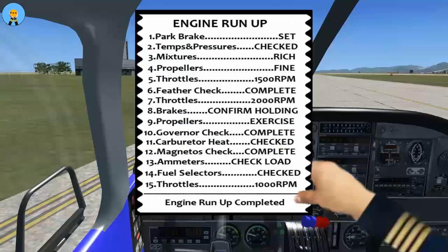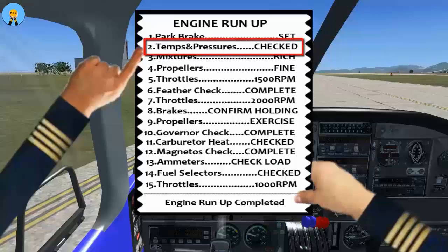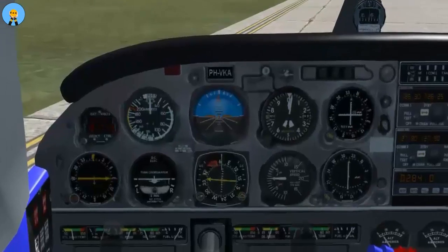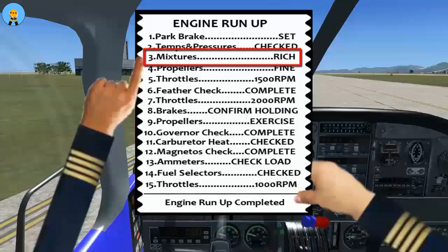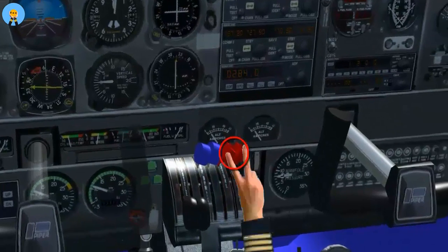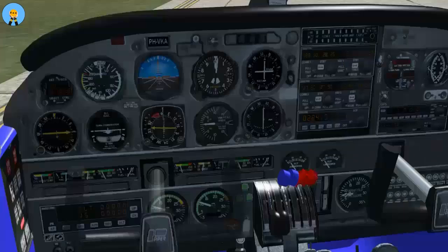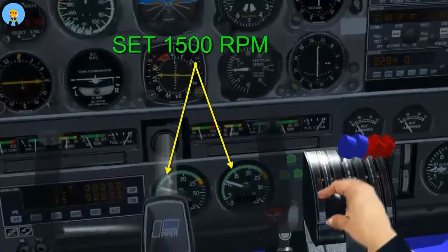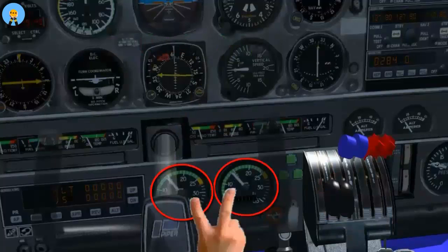Generally the aircraft should be pointed into the wind for additional engine cooling. Engine run-up checklist: park brake set, temperatures and pressures green, mixtures full-rich, propellers full-fine, throttles 1500 RPM.